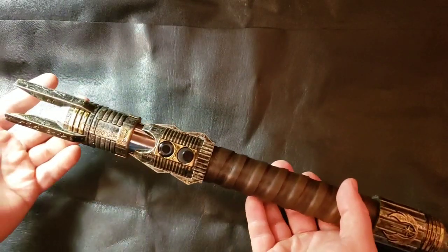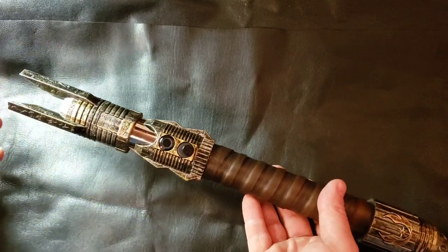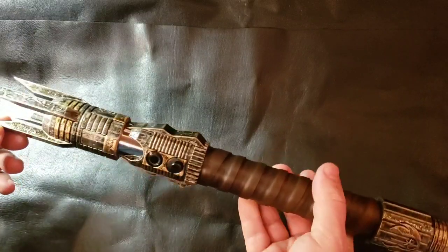Overall, super cool design. I think it's really different from a lot of the other sabers I've made — this is truly unique.